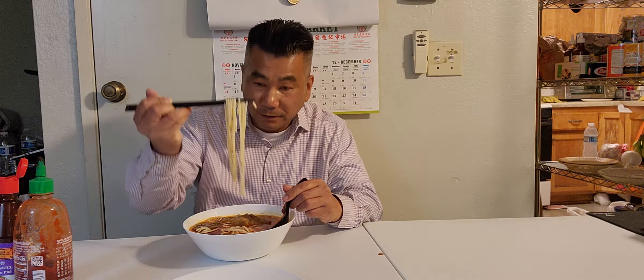By the way, these are bún bò huế noodles — they come in a package. The number is 808, it's a bún bò huế noodle package. It's the best bún bò huế noodle in Vietnamese style, pretty good.